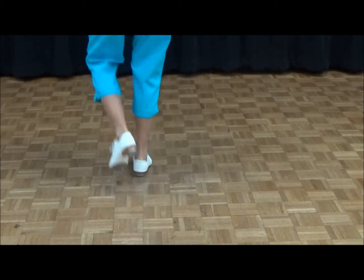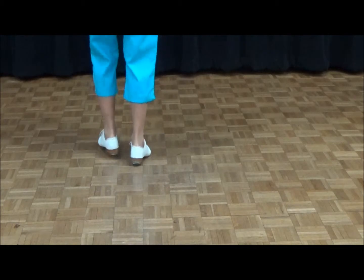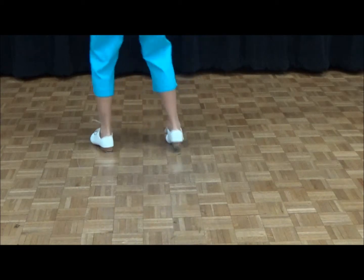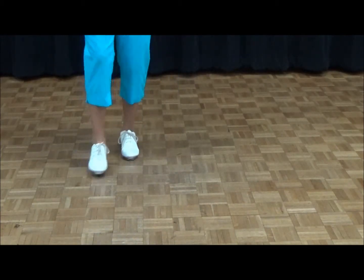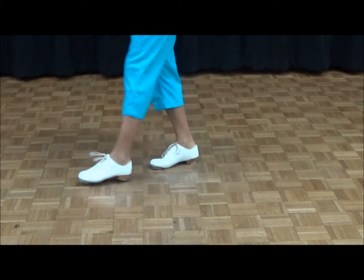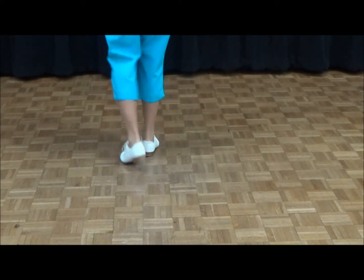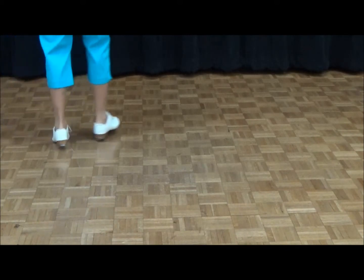Two basics, two rock steps, two basics, two rock steps, push left and right, push left, four basics, circle right, two basics, two rock steps, two basics, two rock steps, push left and right, push left and right again.